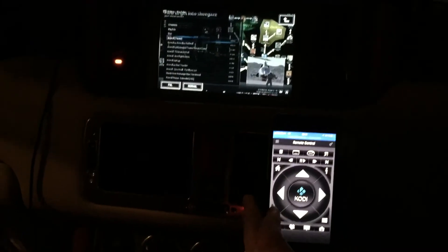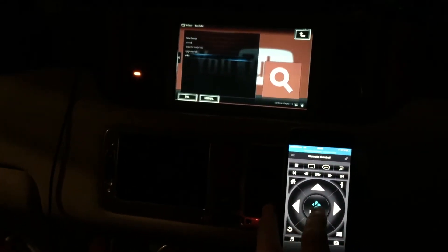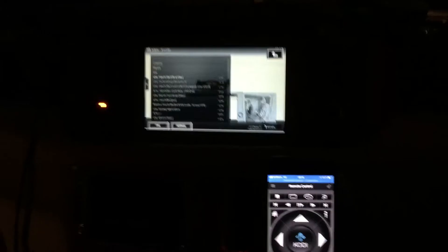That went quite well. Let's load something else — let's try a Norwegian old pop song that's quite famous. Let's see here.